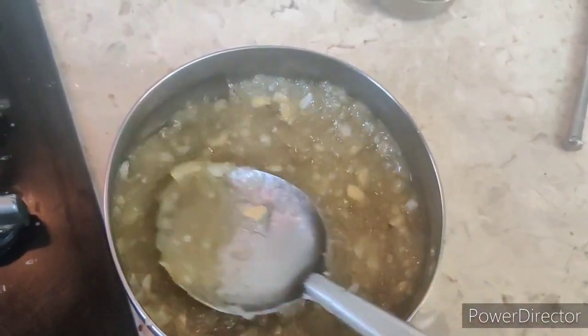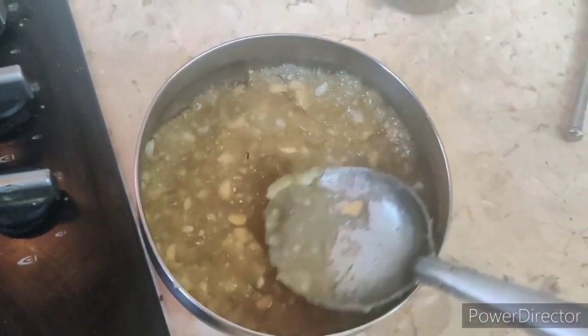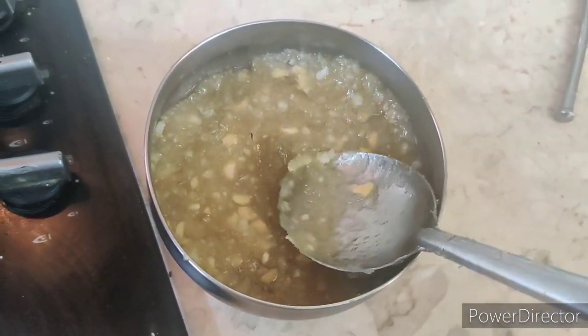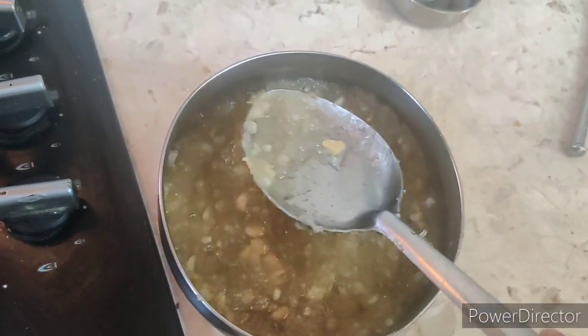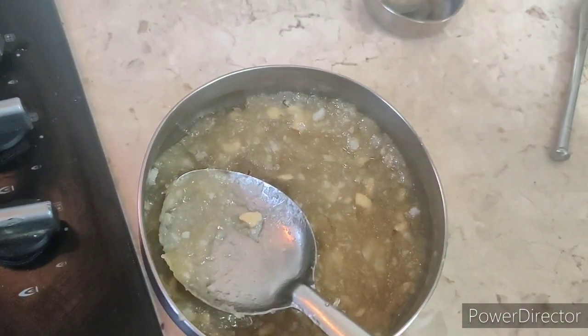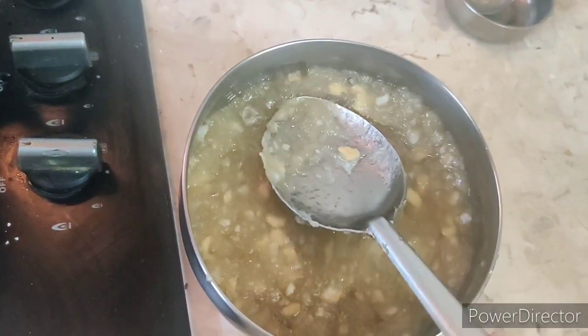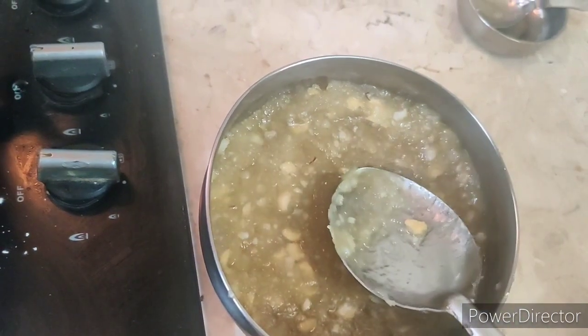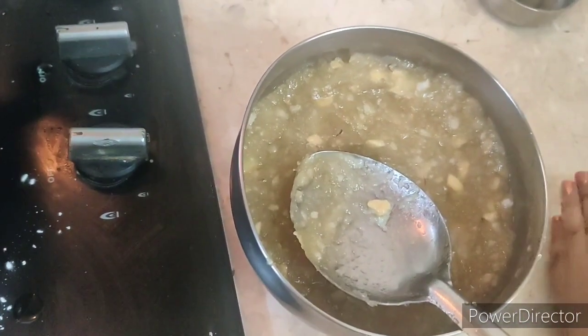You need to settle everything down like this. It should be like jelly — soft and smooth jelly. After one hour, let it cool down. After it cools down, cut it into square pieces.